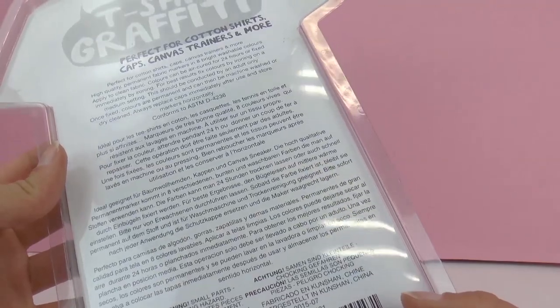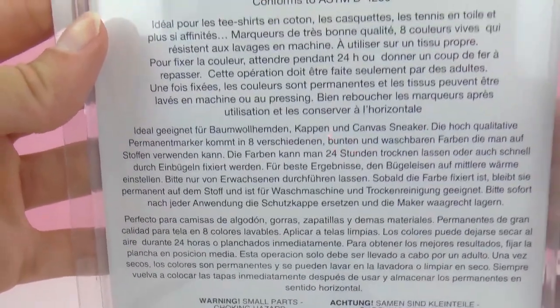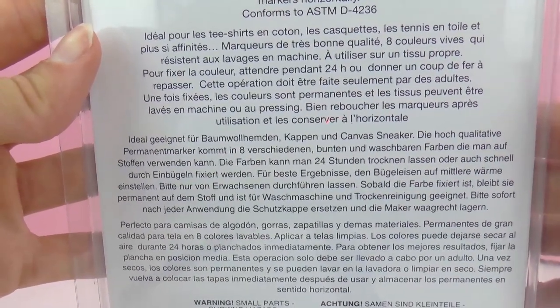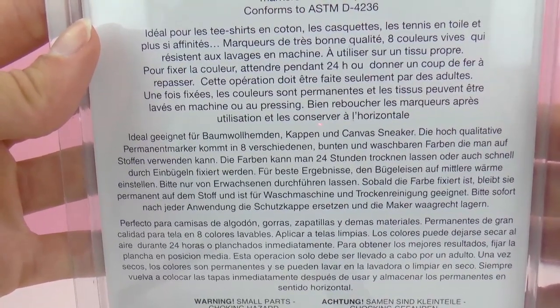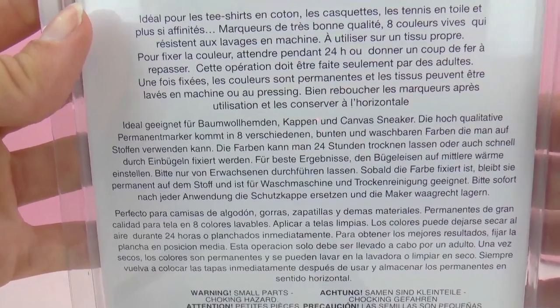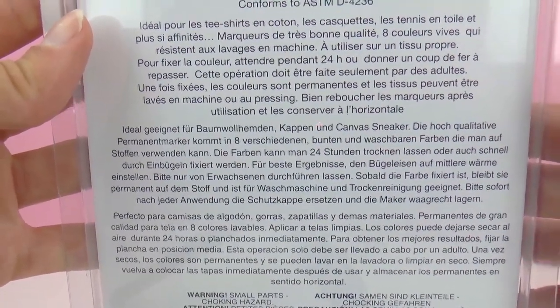It's really fun to paint canvas bags as well or white t-shirts. There are eight colors included. It's really good for cotton and canvas, and after you do your design you need to let it sit for 24 hours, or go over it with an iron to make sure you can wash it and dry it. After you do this it's completely set and then you can wash it and dry it like normal.